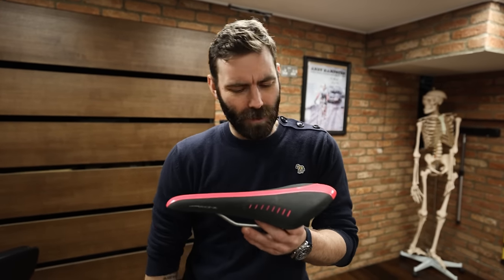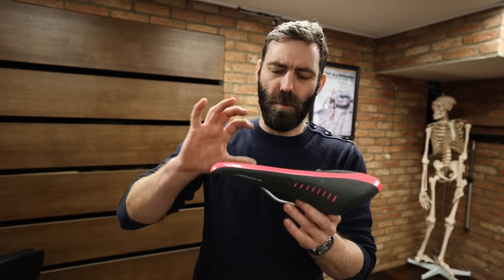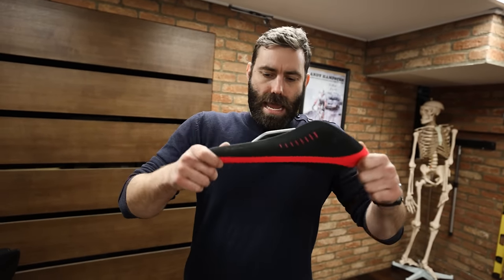A lot of people say it's great because it allows you to change position, which is a little bit like an engine moving inside of an engine bay — how effective and efficient would that be? Most people sit off to one side, they sit all on the nose, they sit all over the place on this thing. At no point in a human being's history was a human intended to sit on their genitals on a hard piece of foam. Get rid of it, I hate it.